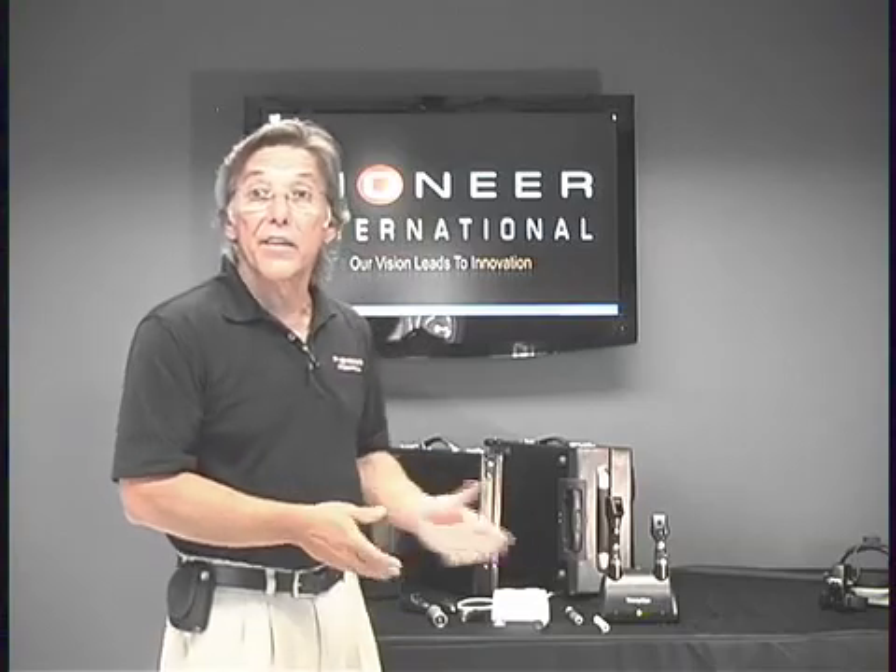Thanks so much for spending a little time with us today. This is Larry Jurisic with Pioneer on these Heine handles.